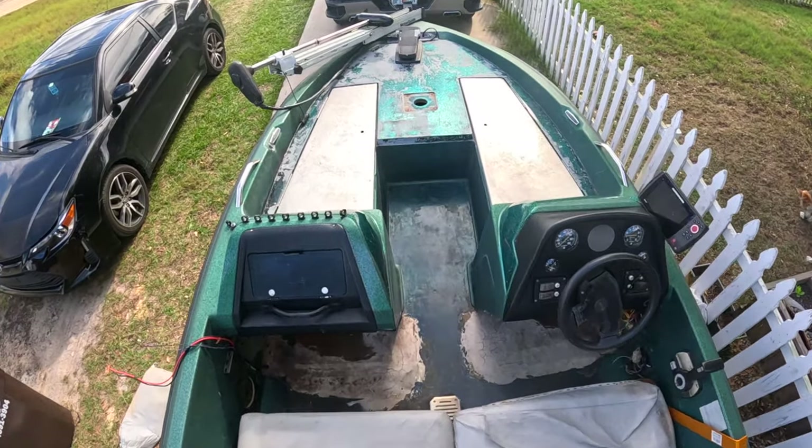Ladies and gentlemen, welcome back to the Brave Angler. Today, Swamp Bass, our humble little bass boat, is going to get a much-needed makeover. As you guys have probably noticed from our videos, the deck is ugly and non-functional because you slip and slide everywhere.